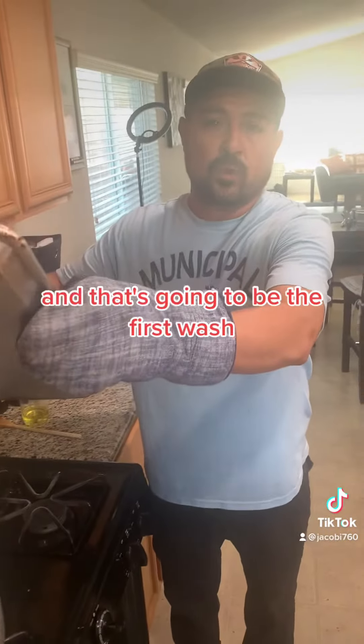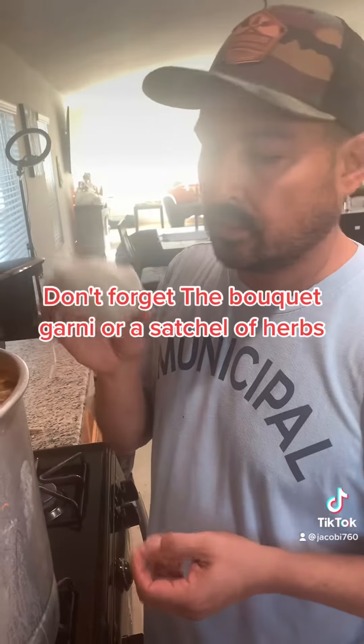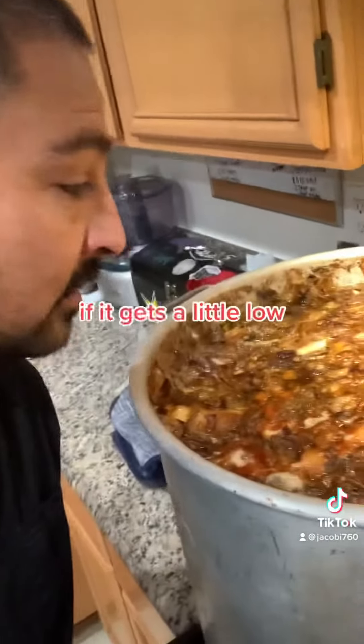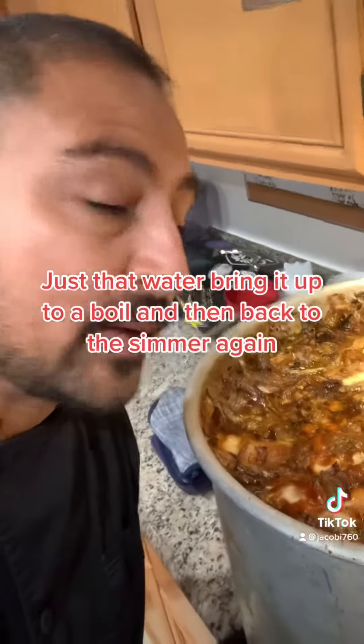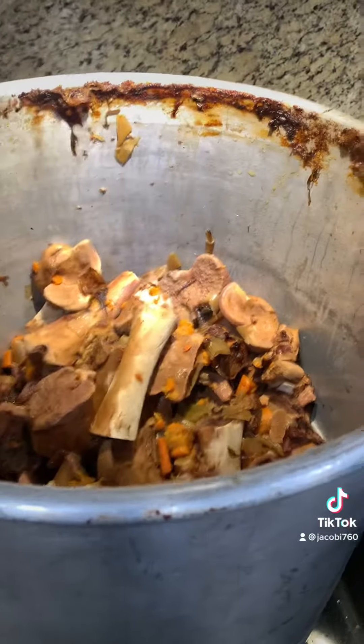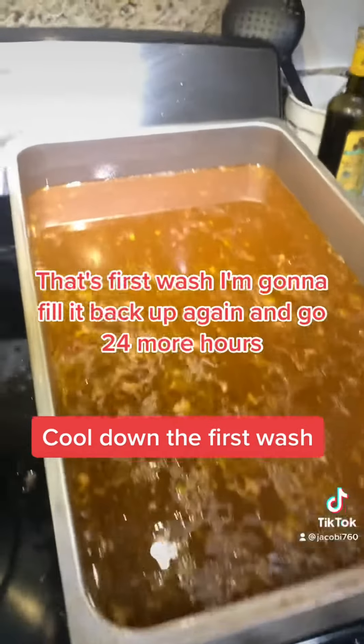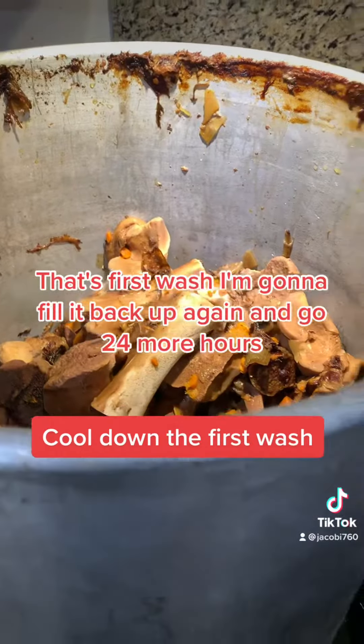That's gonna be the first wash. Don't forget the bouquet garni, or a sachet of herbs. If it gets a little low, just add water, bring it up to a boil and then back to the simmer again. Got that all drained — that's the first wash. I'm gonna fill it back up again and go 24 more hours.